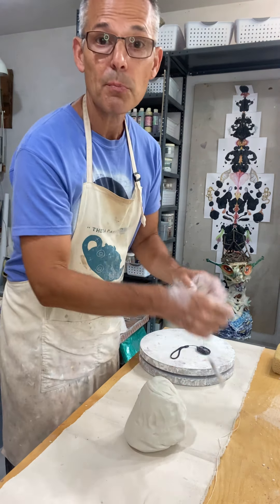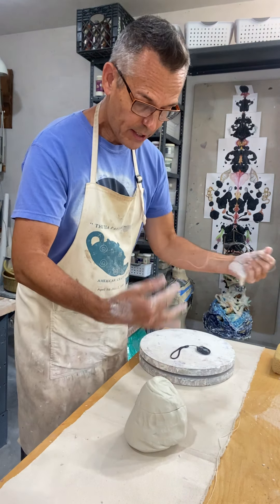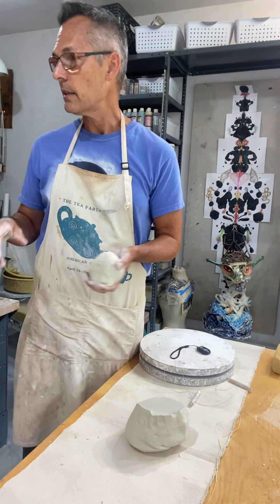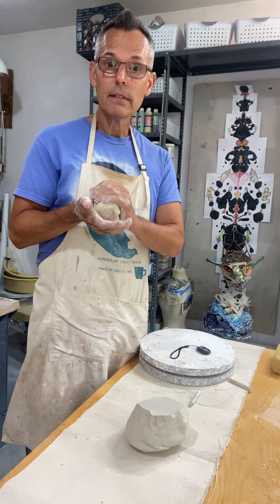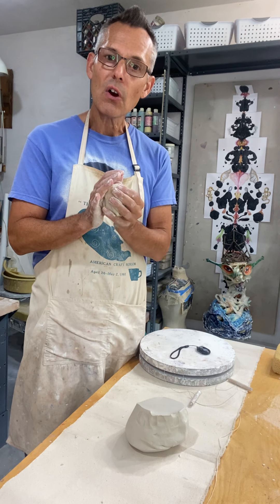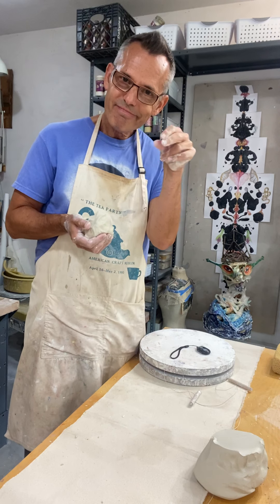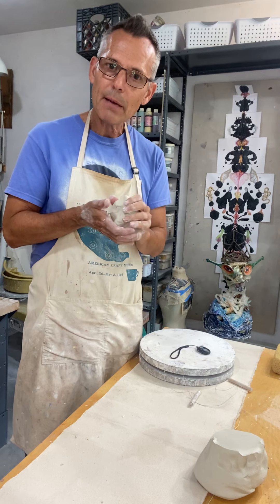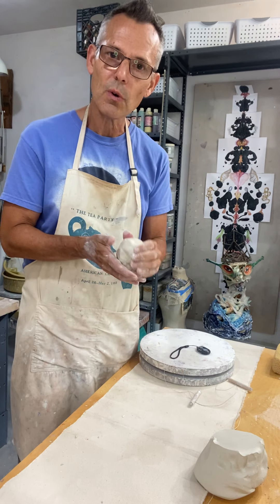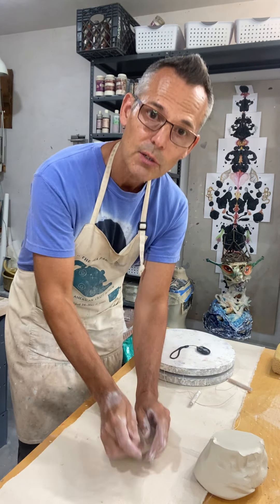So what I want to talk about are these pinched forms. I have a larger amount here — I might weigh this just to know what I'm starting with. Weight is sometimes a good way to chart how much volume you can get out of the same piece of clay over time — it's a way to measure your hand intelligence toward that method. Something that's easy to fit in two hands, make sure it's nice and wedged, compressing the clay.